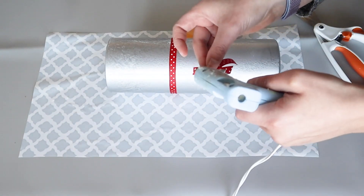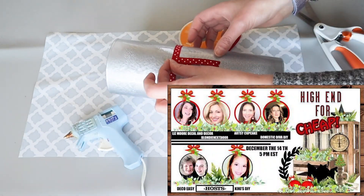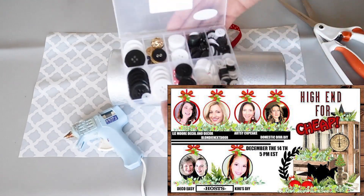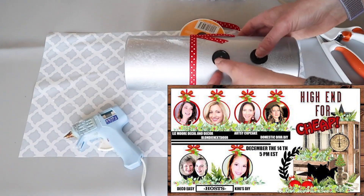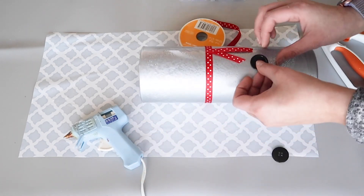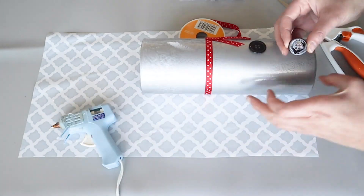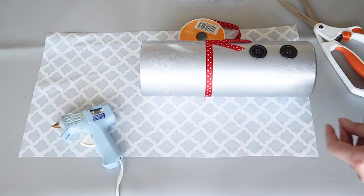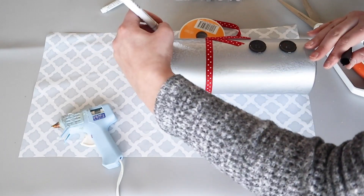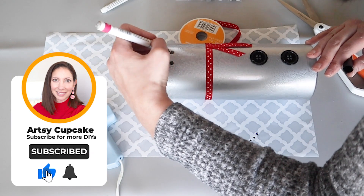I wanted to mention real quick that today I'm joining the high end for cheap collab hosted by DecoEasy and Kiki's DIY. We're all sharing our inspired DIYs on a playlist, which I'll link in the description box below. If you're new here, welcome to Artsy Cupcake — my name is Maria and I love getting creative and sharing home decor ideas to inspire you. It just takes one second to click that subscribe button if you like the idea of weekly budget friendly crafts.